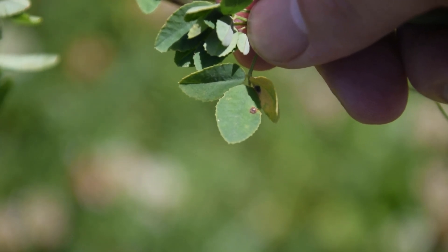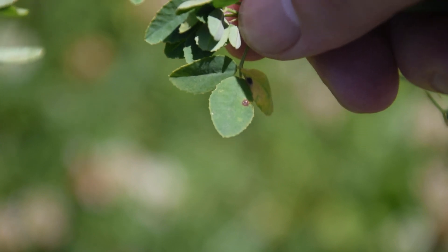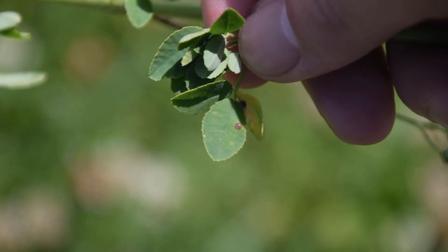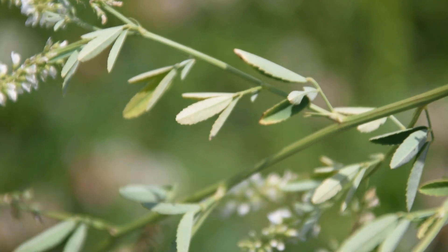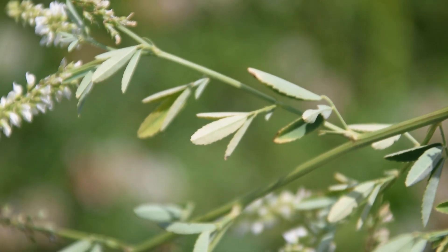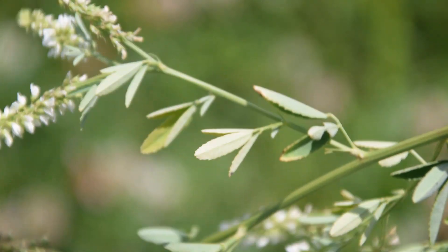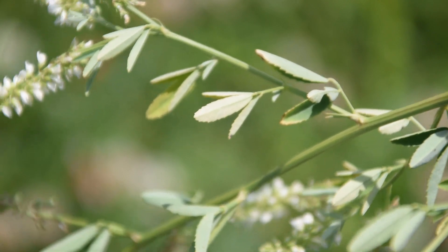There are a few different types of leaves that you're going to be seeing on your white sweet clover. One of them is going to be these bigger, larger leaves lower on the plant, and then once we get up towards the top of the plant we're going to notice that the leaves actually get a lot more narrow and linear in shape. So there are a couple varieties of leaves that you're going to be seeing on this plant.